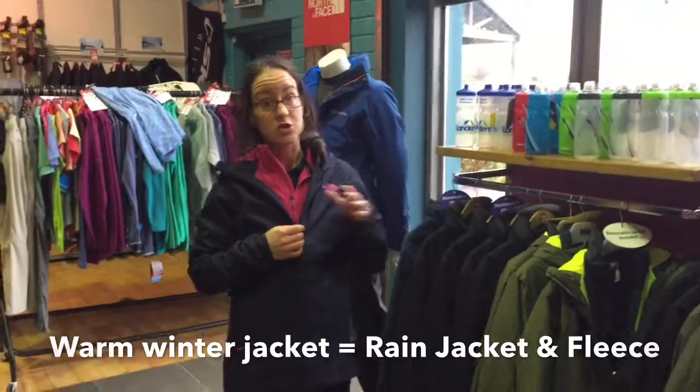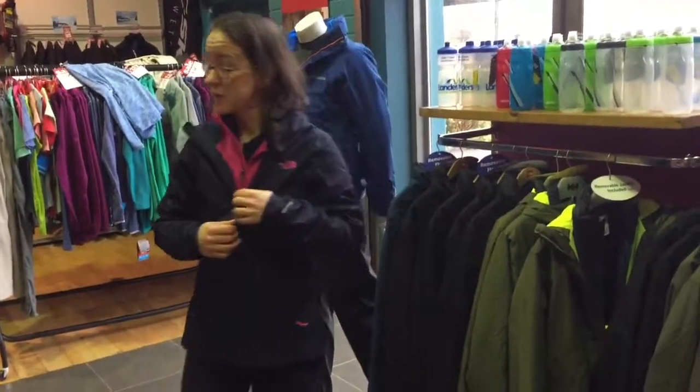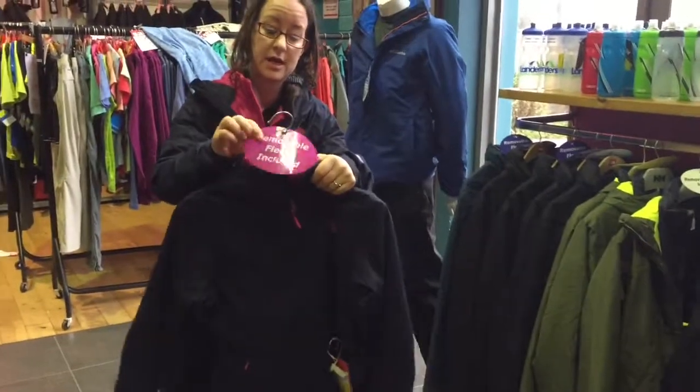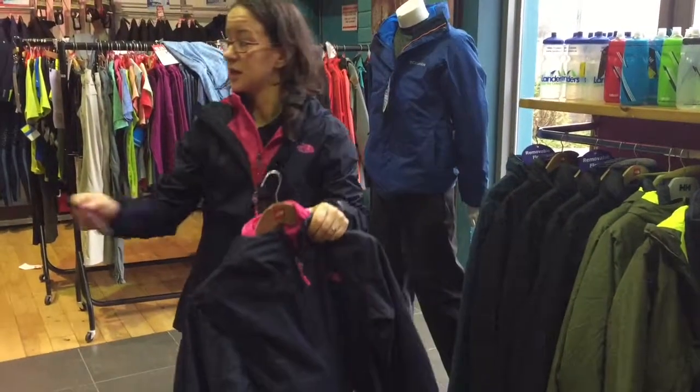So what I want to talk to you today about is the 3-in-1 jackets. What we've got here is a jacket — you can see with the tag it says removable fleece included.